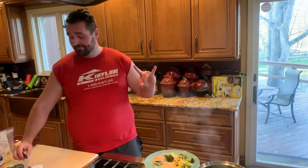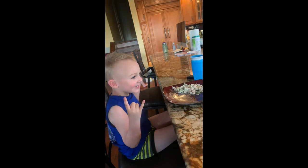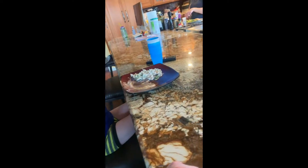Here we go, enjoy. You ready? Really good? Yeah, really good. Awesome. High five!